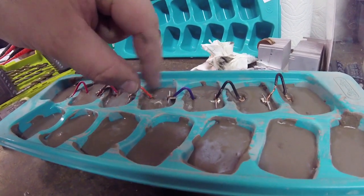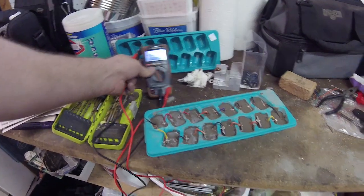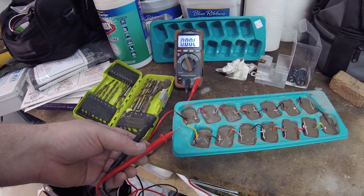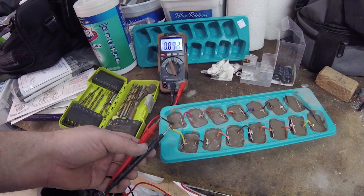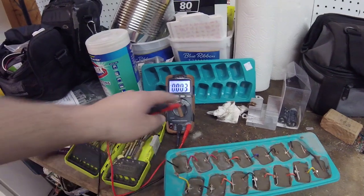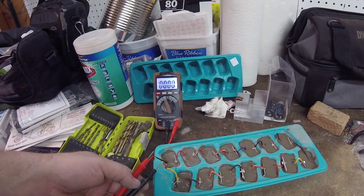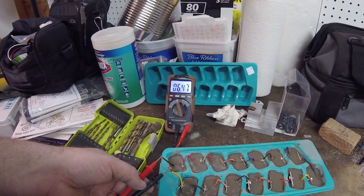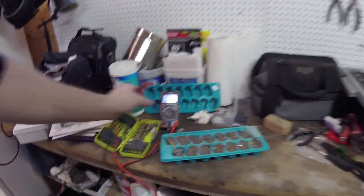That'll ruin everything. All right, I got them all embedded in there. I'm just going to do one last little test on the leads - positive and negative - hopefully it'll have something. Nice, see that? It hit almost 12 volts. Okay, that's cool, I'm excited!